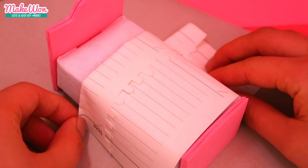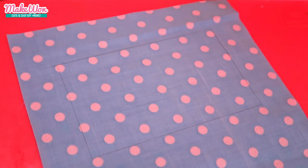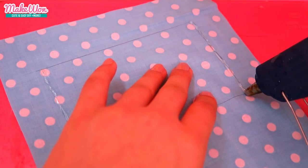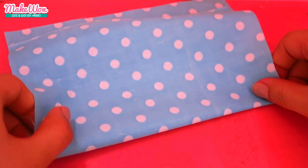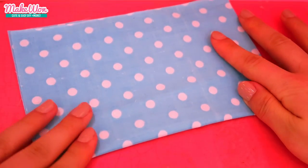Now measure the size of the blanket like this. You can also sew the blanket of course, but since I know that most of you guys — including me — find it difficult, I just use hot glue.